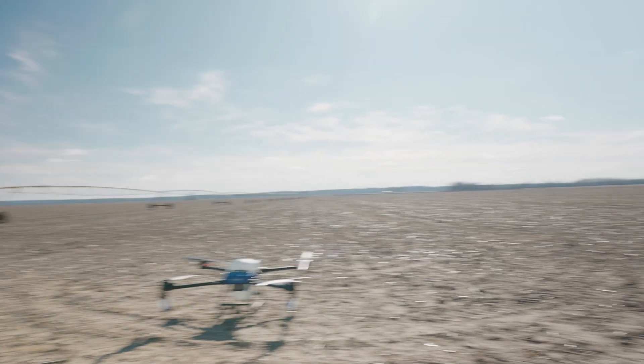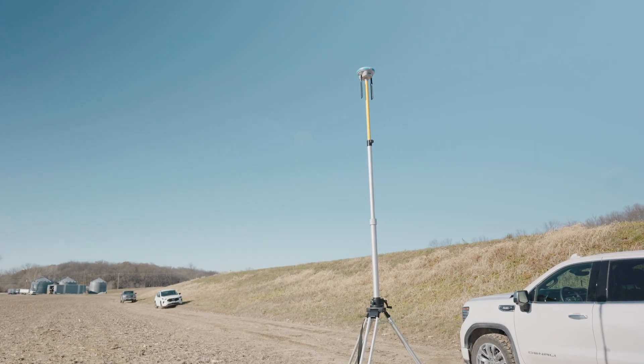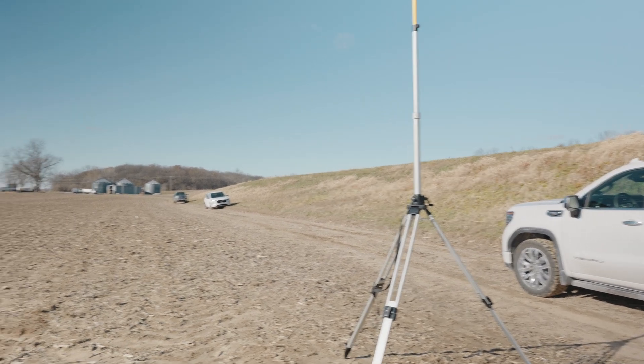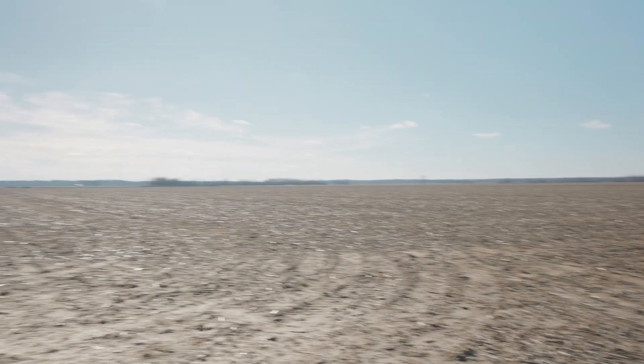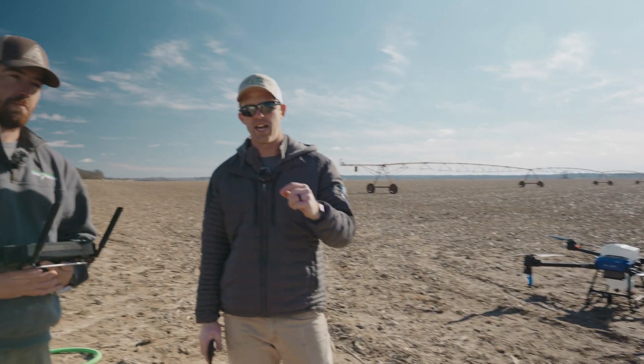To do this you have to hook up to RTK so the drone has a really good position. We're using the EA Vision Superlink — that is an RTK and relay, meaning we are sending our communication from the remote to the Superlink, and the drone is pulling in RTK at the same time.